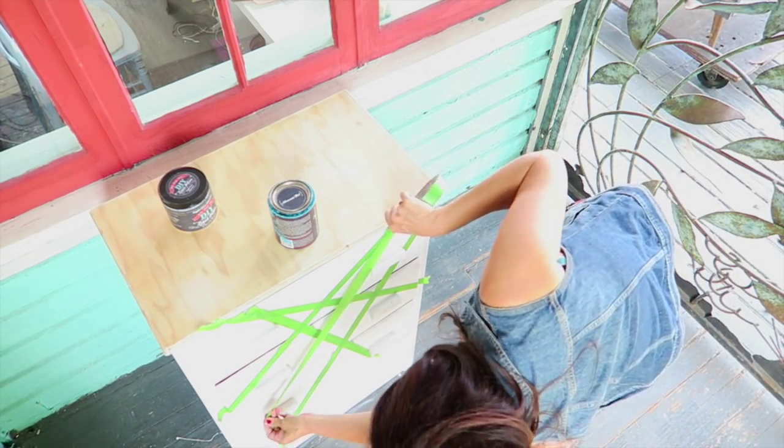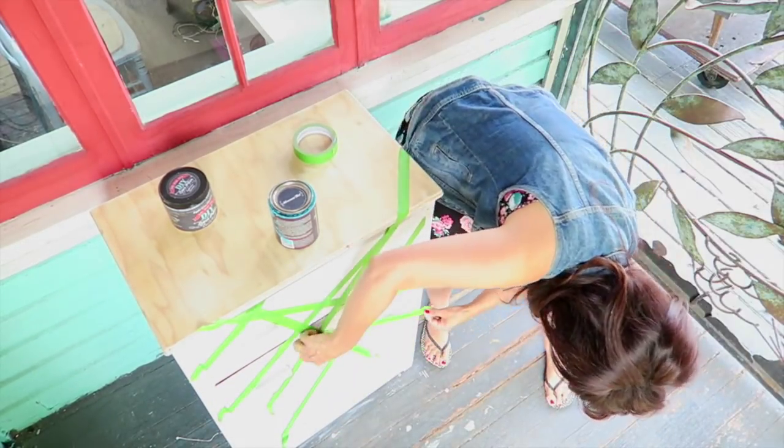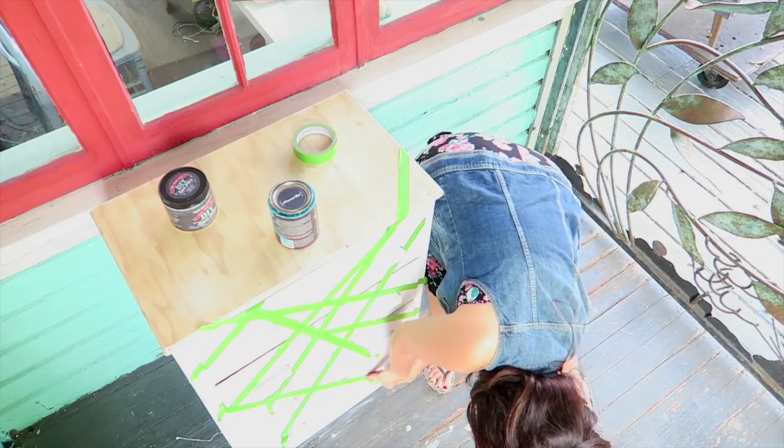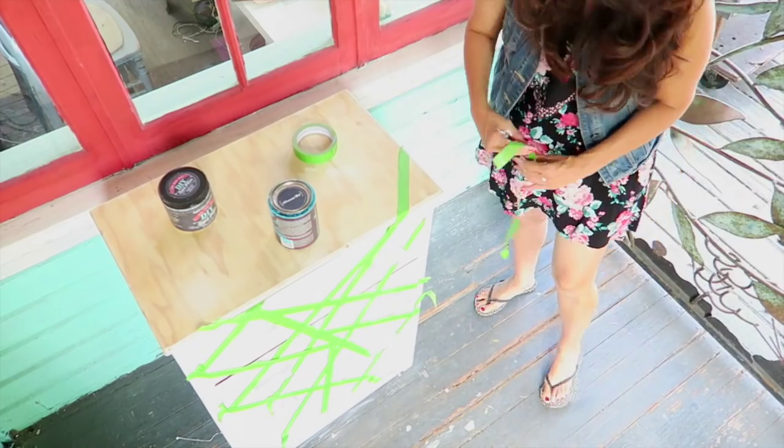There's really no right or wrong way to do this. I just experimented with the tape until I was happy with the design. Check out my Pinterest board for the original project — the link is down below.